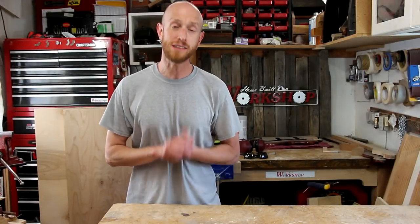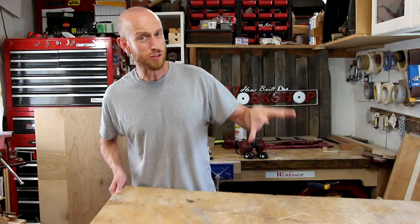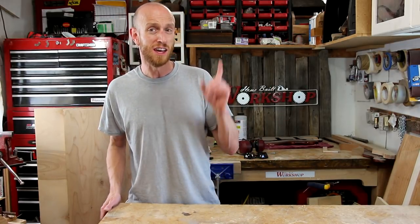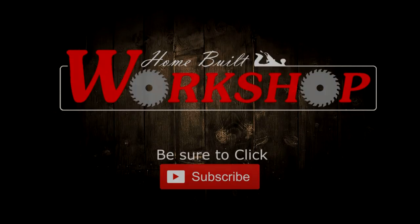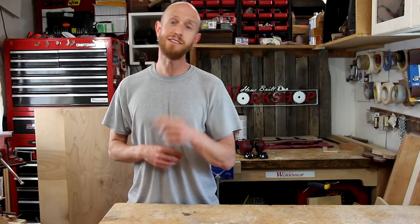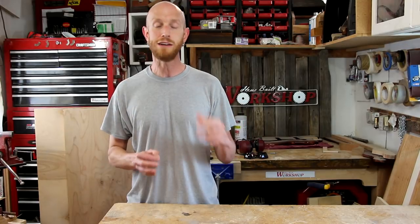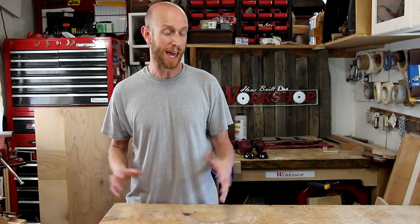What is up everyone? Welcome back to this episode of HomeBuilt Workshop. Today I'm going to replace this crusty piece of MDF that I use on top of my table saw to do most of my work on. My shop is super tiny and I do not have a lot of room, so I have to make use of the space that I have.